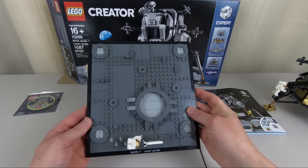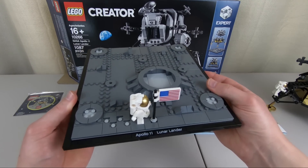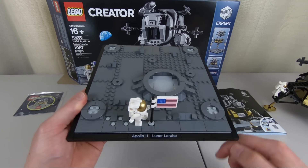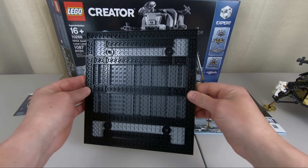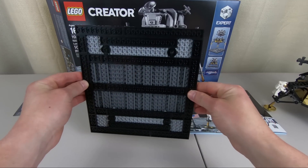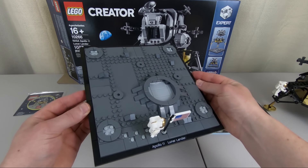There's a big crater just off center in the middle, and here we have some LEGO man footprints on the moon. There's a printed element at the front that says 'Apollo 11 Lunar Lander.' Looking underneath, you can see it's put together by several plates just strung together — and that is the surface of the LEGO moon.